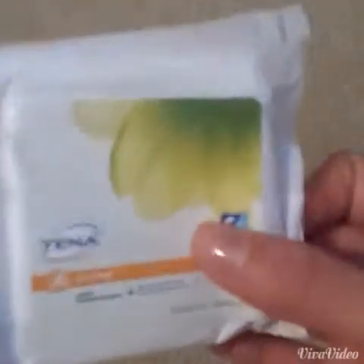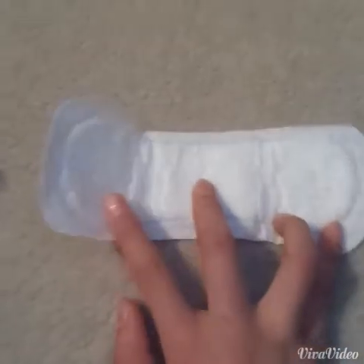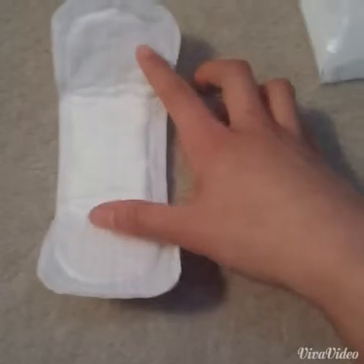And the last one I have is actually a liner — the Tenna Active Liner. It looks like this. It's a long liner, as you can see. I feel like I'll really like it, because it looks really absorbent and long, which is good. I'll probably use this as a spotting liner — like the last couple days of my period, because I'm on it right now, I'll use this.